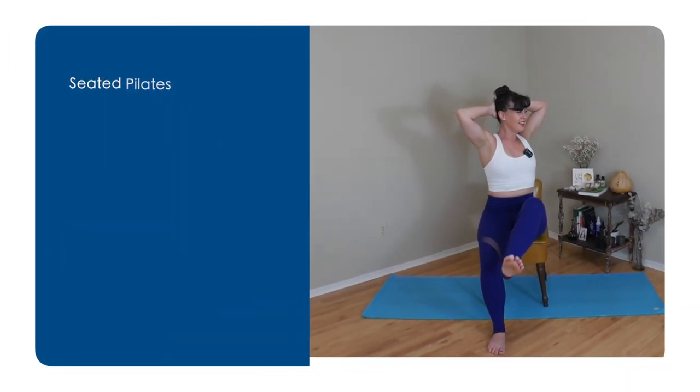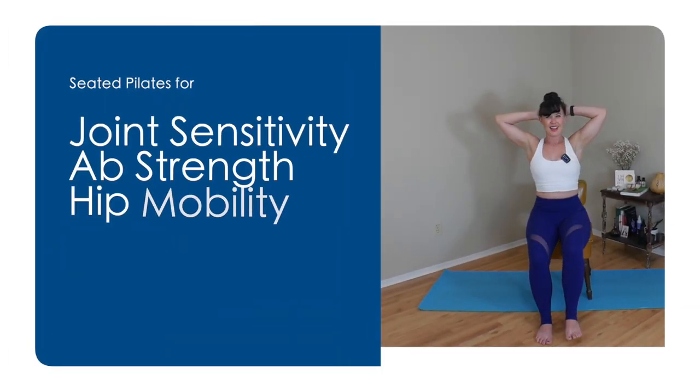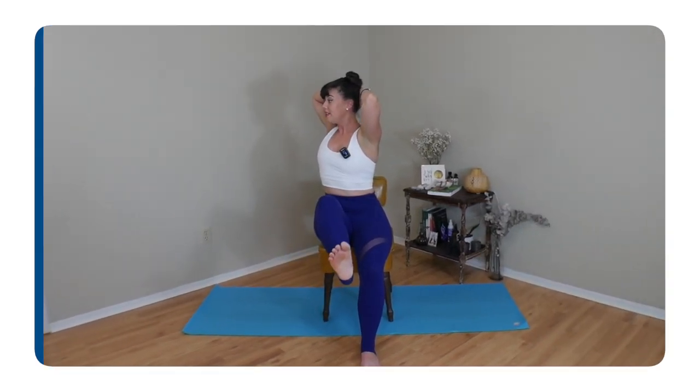Are you looking to strengthen your knees, your hips, your abdominal muscles, but experiencing some joint sensitivity? Well, today's class is just for you. Hey friends, it's Kate here. Thanks so much for joining me today. Recently one of my students told me she has been experiencing quite a bit of joint sensitivity, making it hard for her to do a regular Pilates class.